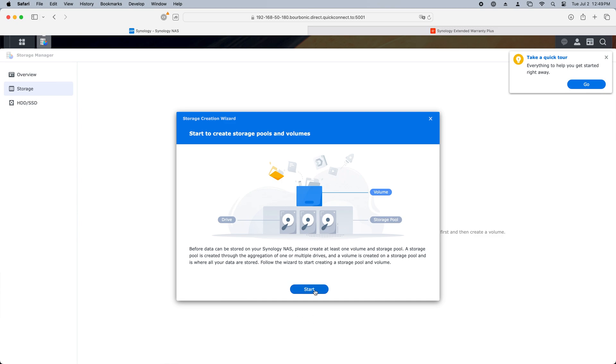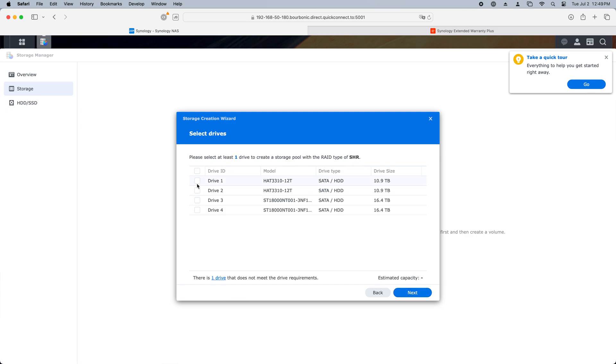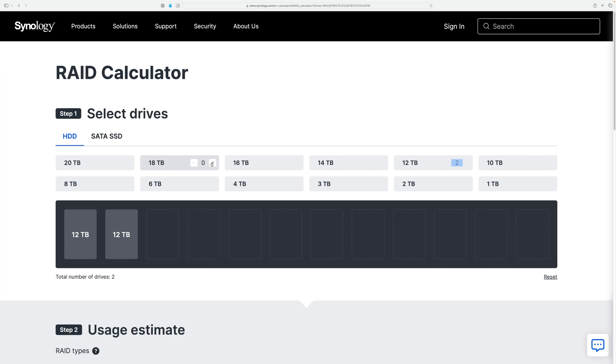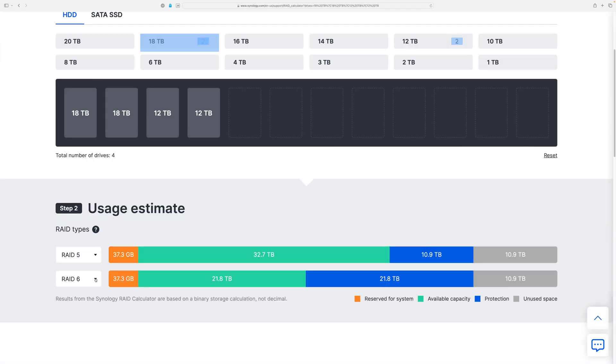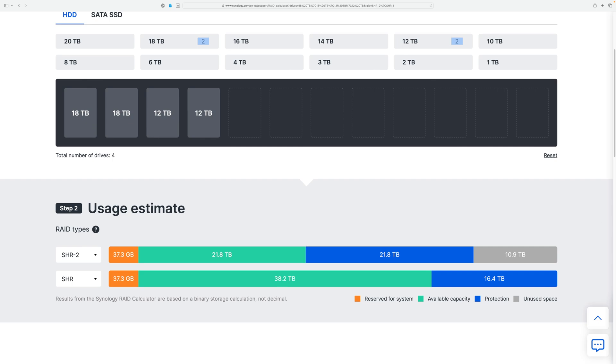I have two 12-terabyte drives and two 18-terabyte drives. Synology bragged to me that you could use multiple hard drive sizes with its proprietary Synology Hybrid RAID, or SHR technology. SHR is much like RAID 5, but you can use multiple disk sizes. In a RAID 5 cluster, I'd be limited to using only 12 of the 18-terabytes on the two larger hard disks, whereas with SHR, I can make use of the larger drive's extra space. Like RAID 5, any single drive in my RAID could fail and I'd still have redundancy. Synology's website has a really useful RAID calculator. With RAID 5, I'd lose 10.9 terabytes, but with SHR, all the drive space can be used. I can also compare SHR and SHR2, which uses two drives dedicated to redundancy. I'm going to go with SHR for now.